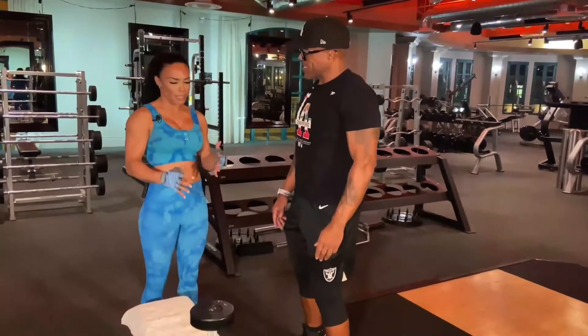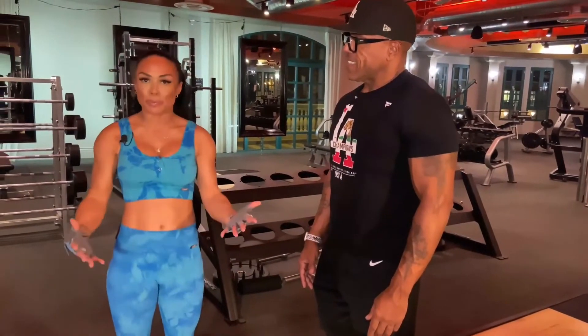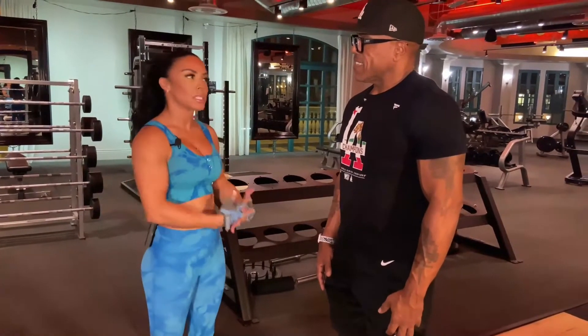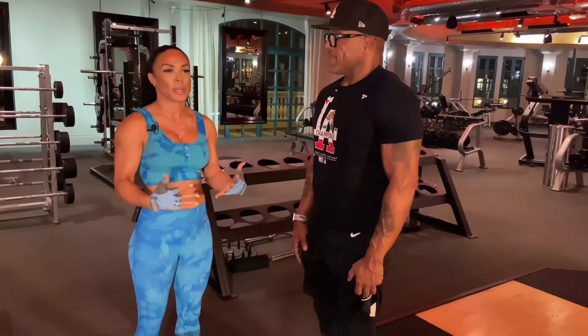Well, I like to superset a lot. That's the way my trainer trains me. Her name is Dee Bloom — Denise Bloom. She's been in the industry for 36 years. I've been with her for a decade, so she really knows my body very well.